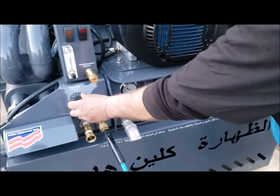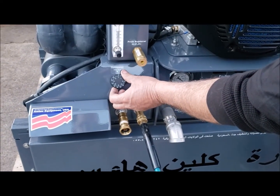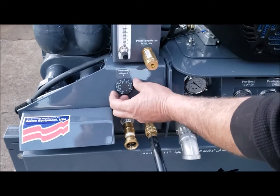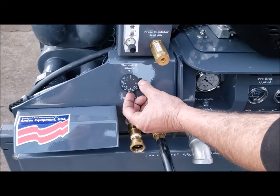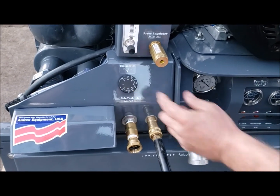Set your thermostat to a desired setting, from 70 degrees Fahrenheit all the way up to 250, whatever you like. Let's set the thermostat first.